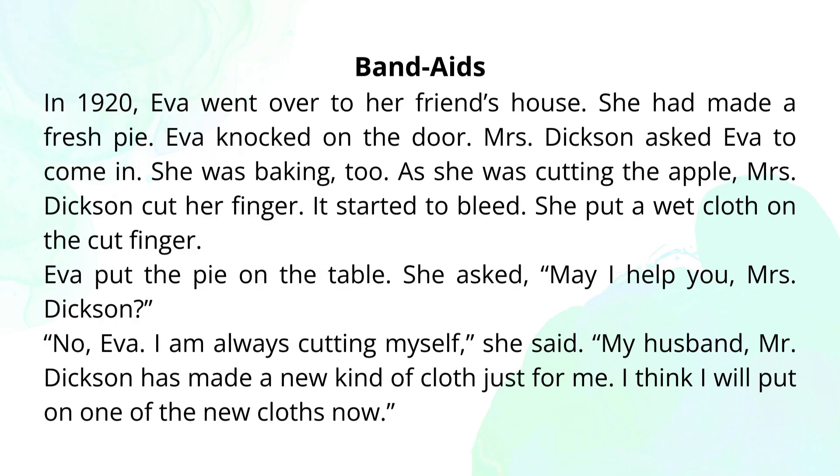Band-aids. In 1920, Eva went over to her friend's house. She had made a fresh pie. Eva knocked on the door. Mrs. Dixon asked Eva to come in. She was baking too. As she was cutting the apple, Mrs. Dixon cut her finger. It started to bleed. She put a wet cloth on the cut finger.